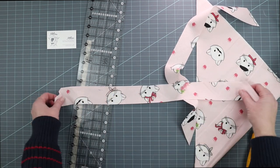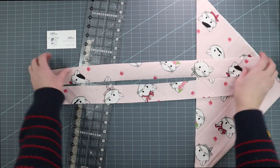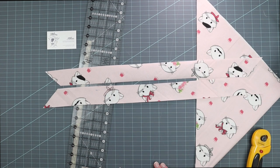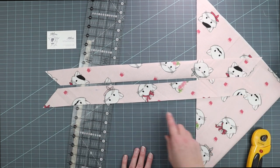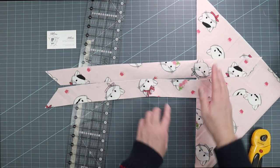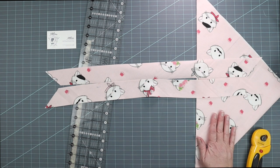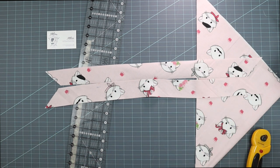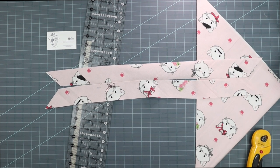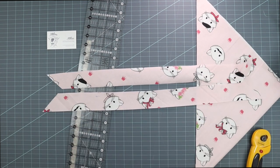Double-check your measurement — the strip is 22 inches. You need to cut enough strips to make about 125 inches of continuous bias. Every time you cut, your strips will get a little shorter, and I like to use every bit of my fabric when cutting on the bias. If you wanted longer bias strips you could start with a yard of fabric, but for this project you won't notice the seams since they're tucked into the edge. Go ahead and finish cutting all your bias strips and sew them together.